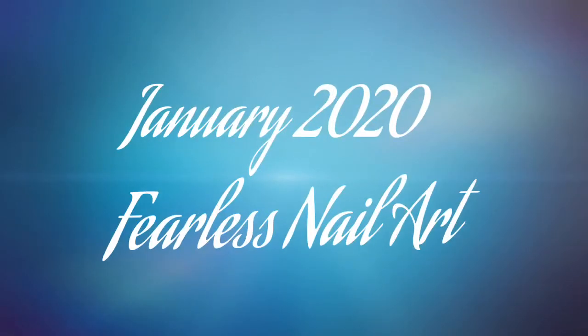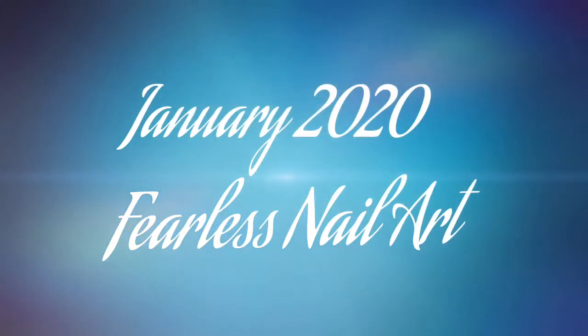Hello everyone! Today I want to share with you the items that were in the January Fearless Nail Art box and that additional seasonal mailer. I'm going to start off with the items that are in the regular Fearless Nail Art monthly subscription. Removing the cute little ribbon — and as I mention in every Fearless Nail Art box video, I love their little boxes. They're just super cute and handy.